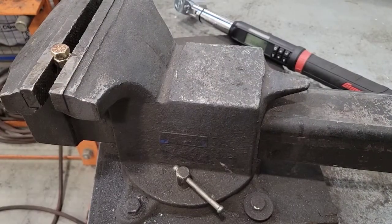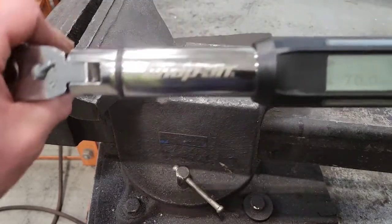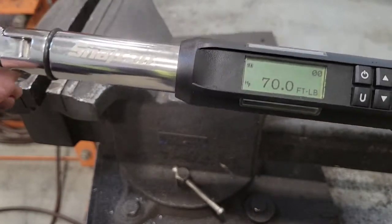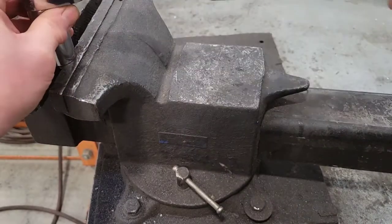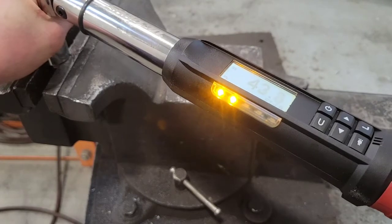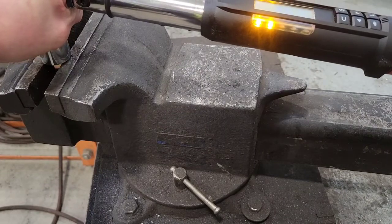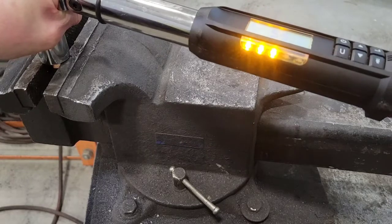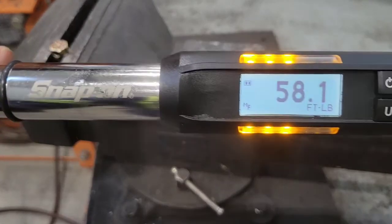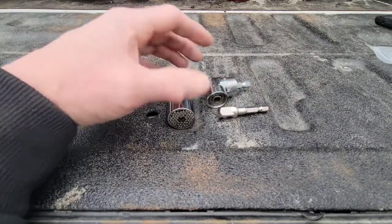I've got a 3/8-inch nut in a vise with a 3/8-inch bolt run down finger-tight. I'm taking my Snap-on digital torque wrench set to 70 foot-pounds — I can't see it taking much more than that. I'll gradually apply torque and see what the reading is once it slips. Reading 41... 50... 54... 55... 58.1 foot-pounds was the max torque before it slipped.